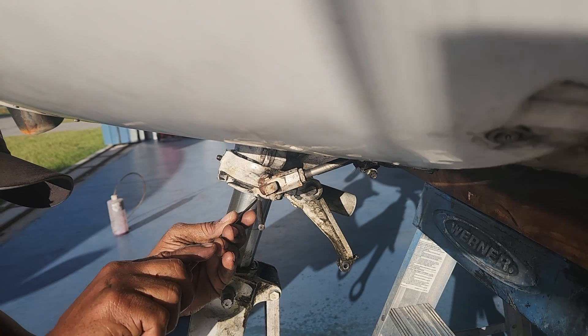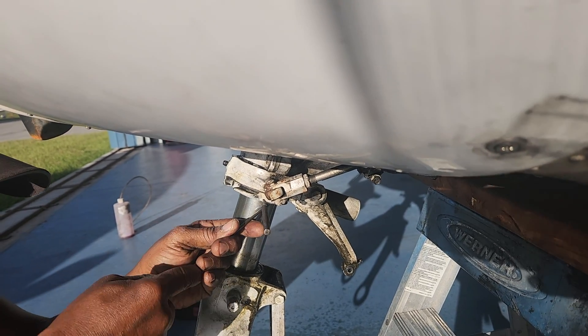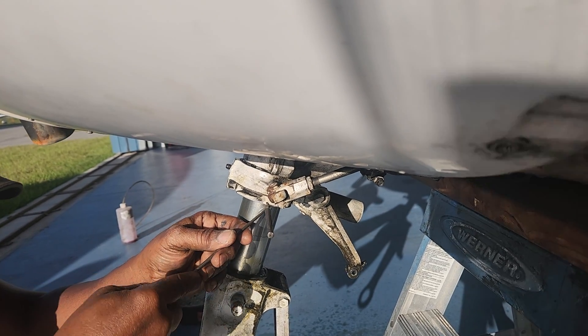It's turned to exactly where the hole is. You know why? Because this project has to get done, that's why.